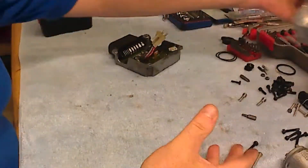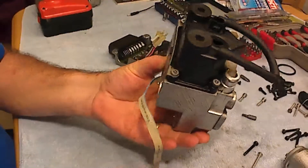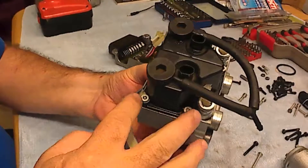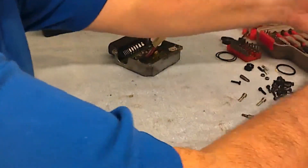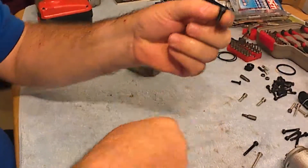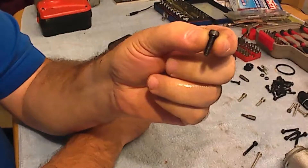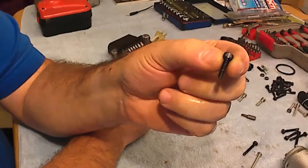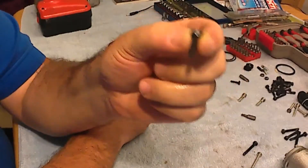And last, if you want to do that also, the reservoirs are fixed with six bolts. The six bolts are like this — they are metric 4, M4, and the length is 15 millimeters. You need six of them.